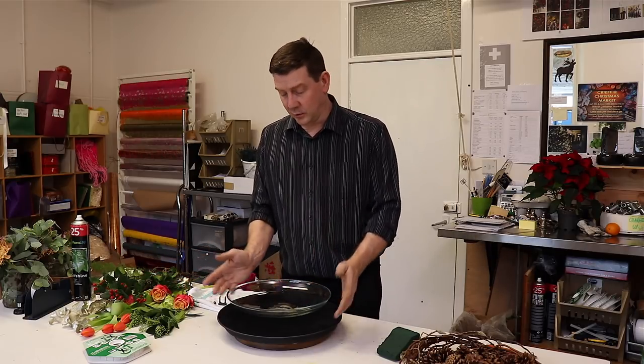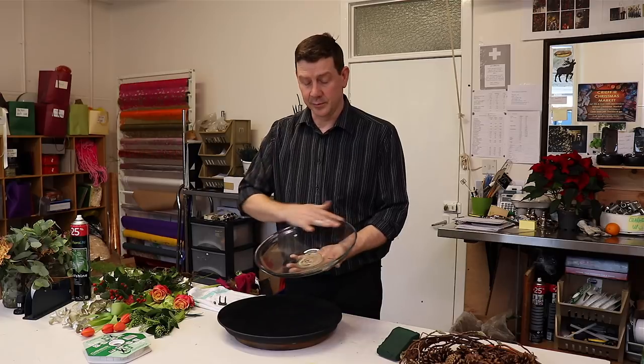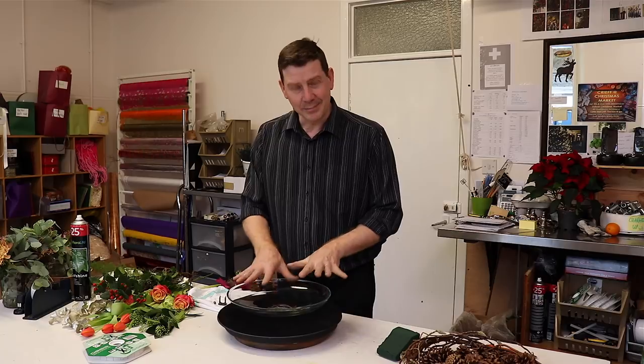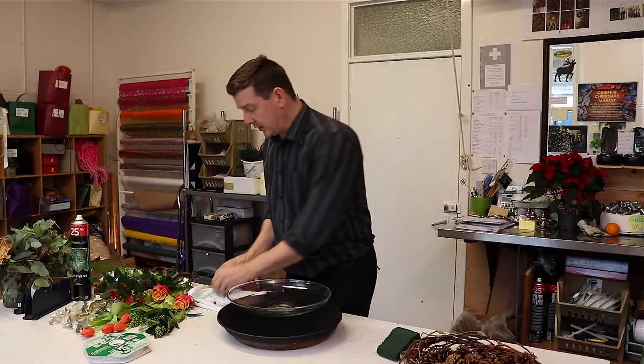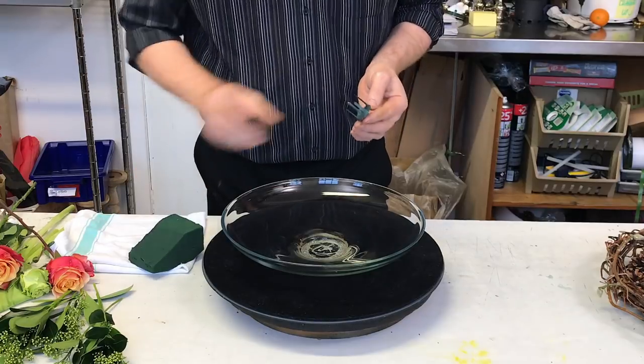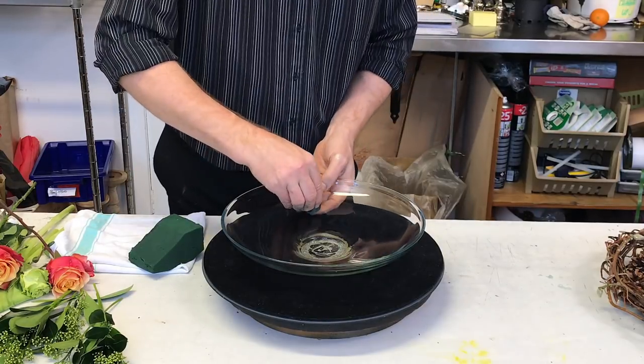So let's get started. What I've got here is this simple glass bowl, and this has been used for a lot of different things — it's actually got some glue in the bottom, but that's going to be hidden. What I'd like to do first is add a little bit of foam, and this foam is going to be what we'll use later for adding our flowers.